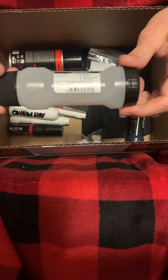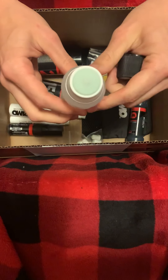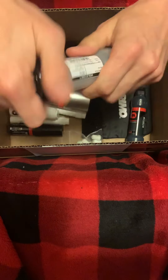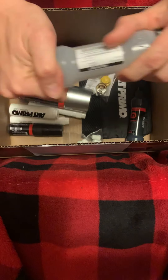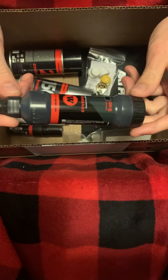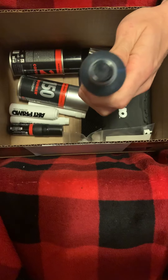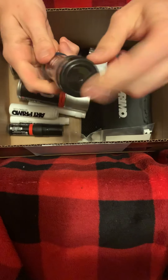We got an empty Molotov drip stick, 25 millimeter — opens up from the back. We also got a Molotov Covers All drip stick in 10 millimeter, and this one also opens up from the back.